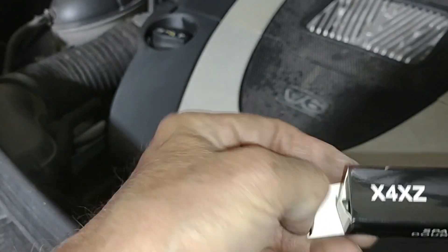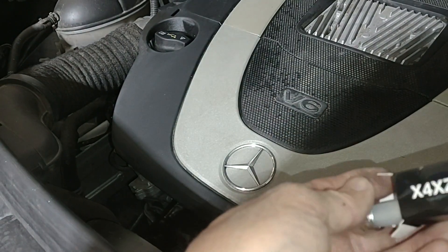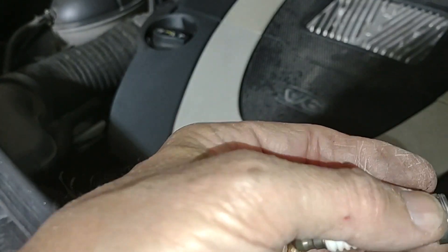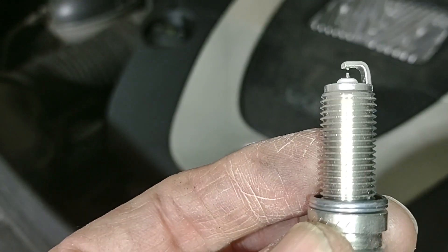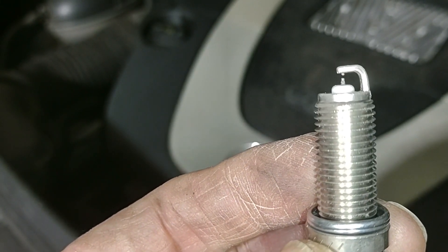The first step, before I start installing anything, is to check the gap. I always recommend you do this. Some, particularly double platinum plugs, will tell you not to check the gap, or at least not to set it, but I always recommend checking it.